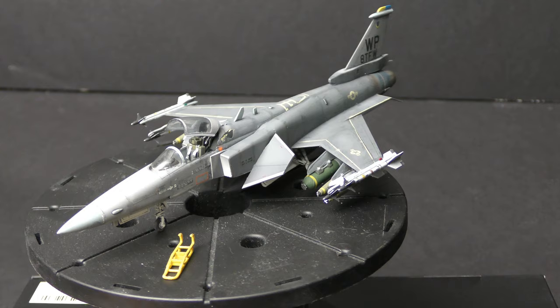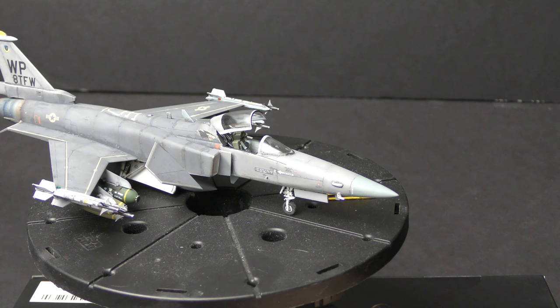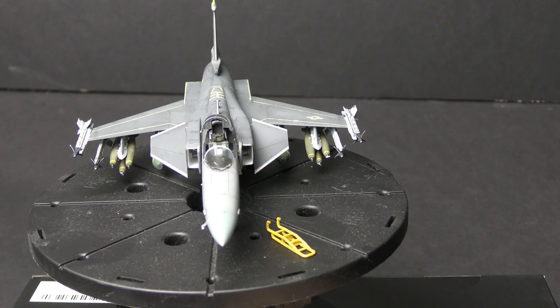We'll walk around and talk about the build — what it's made of, weapons load, finishing, and all that. The Hasegawa 1/72 scale X-29 kit is really the only decent X-29 kit out on the market. I'm desperate for somebody to do this in 1/48 — I think it would make a great addition to the library of kits available. It would be fantastic. But for a 1/72 scale kit, it's not bad.